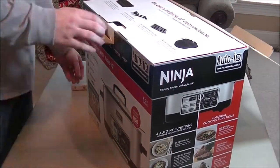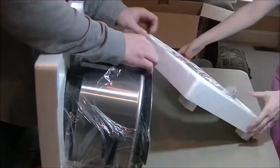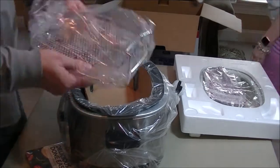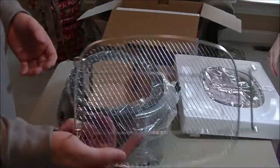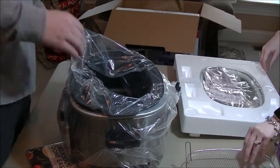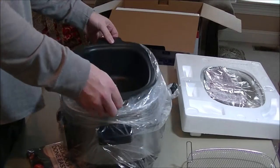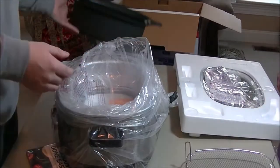Ninja actually produces several versions of this — this is the middle or higher end. The price range is about $149 at Best Buy. We got it marked down to about $90 on a big sale with a coupon from Bed Bath & Beyond. There are some refurbed ones at around $60, and brand new ones at Best Buy for $150 as of making this video. The model number is CS960, and I'll have that in the title.